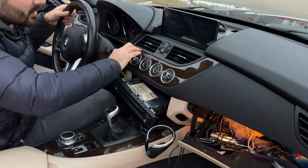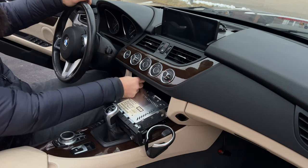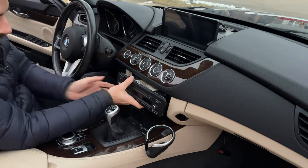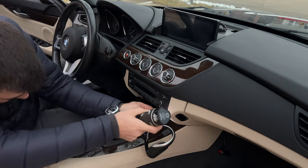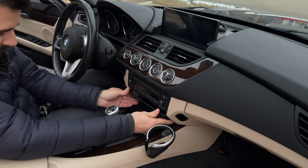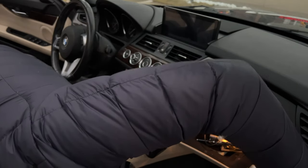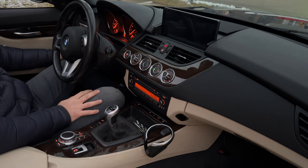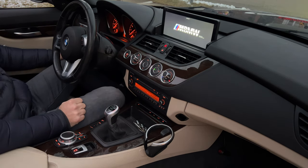Finally. I am done. I am probably going to remove the M badge — this is definitely not an M car.